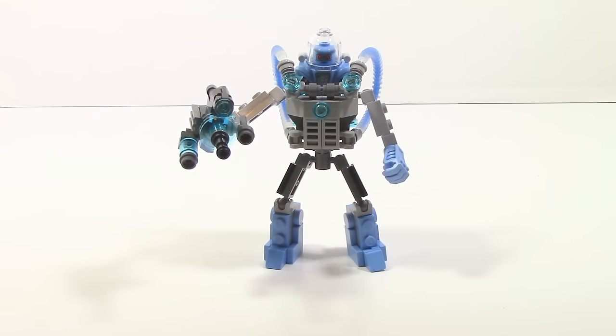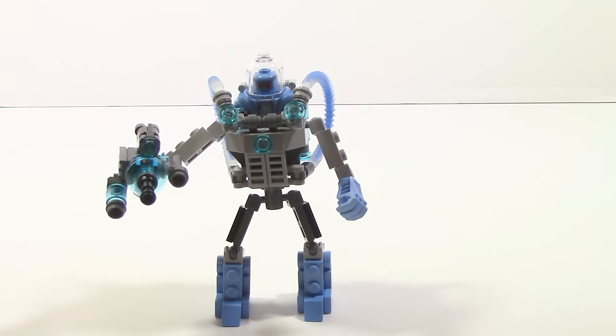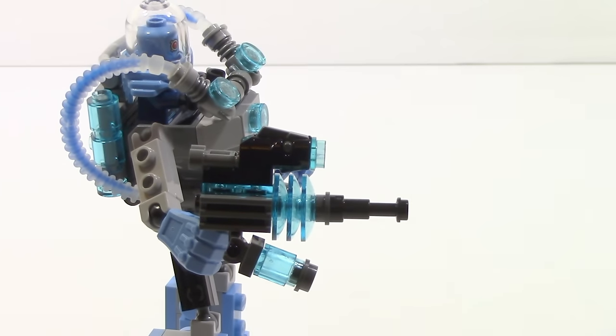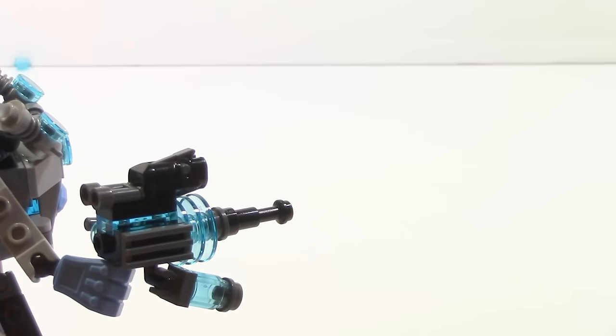Here is Mr. Freeze's mech, and I just gotta say this thing is really small in my opinion. That said, it's a very good build — it's got a lot of motion in the legs and the torso can move around, which as a CCBS fan I'm really happy with. This freeze gun is just so good, it's like overkill basically. It also has a regular stud blaster where you click it and the stud fires out, and they do give you an extra stud.